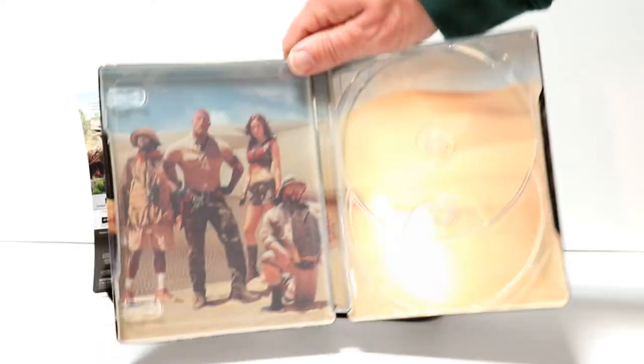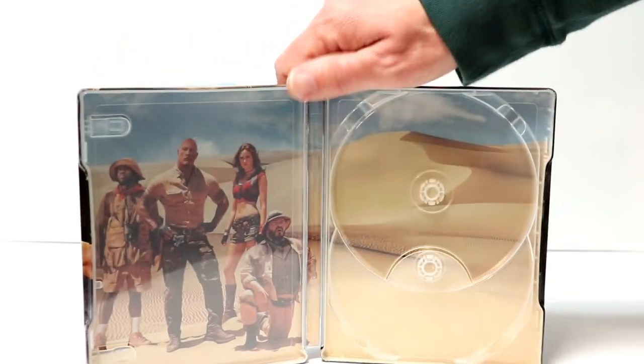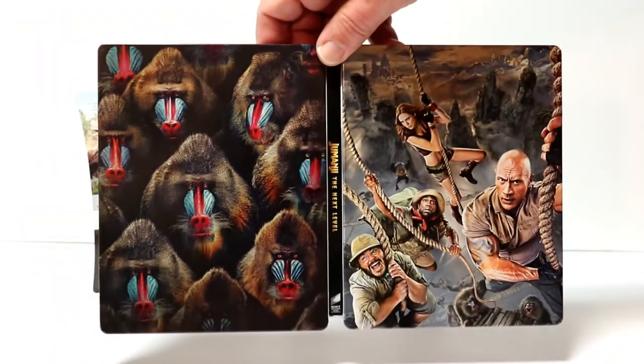With some different artwork and some really nice inner artwork here. I really like the way that this looks. So overall, this is a very nice looking steelbook.